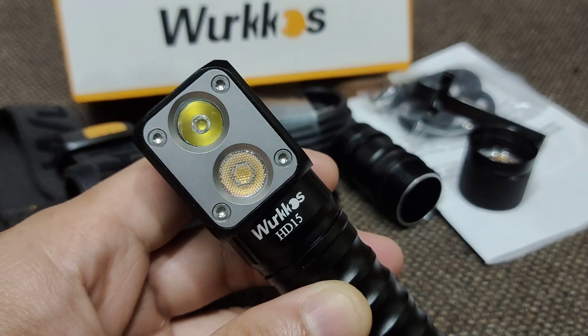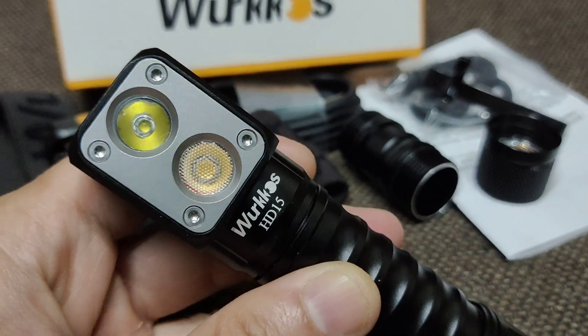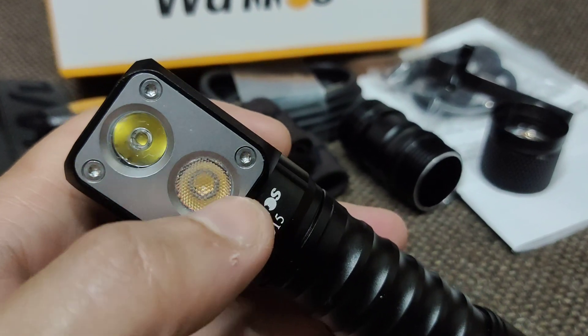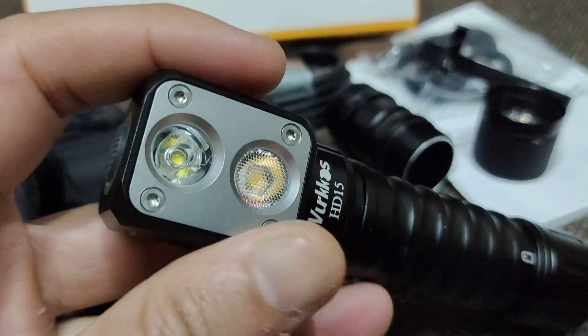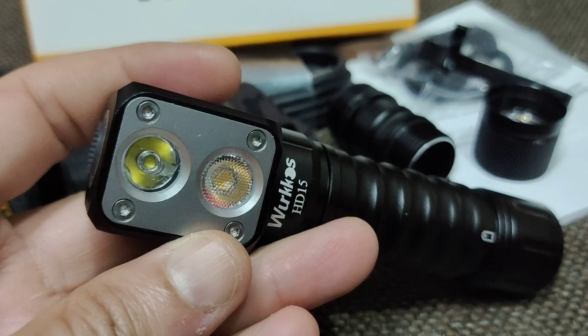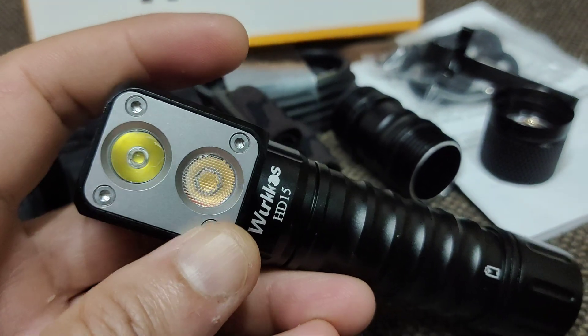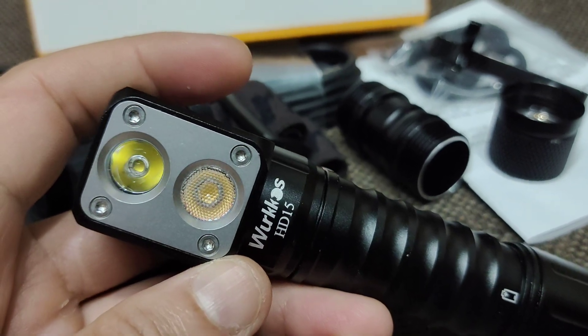This is the newest headlamp from Wurkkos — the HD15. It comes with two LEDs. The first one is the Troll LED, which is the SST20 5000K, and the floodlight is the Samsung LH351D 5000K.